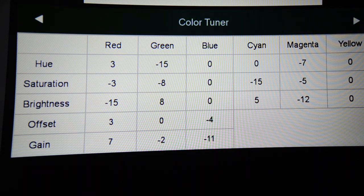On cyan: hue zero, saturation negative 15, brightness positive five. On magenta: hue negative seven, saturation negative five, brightness negative 12. On yellow: hue, saturation, and brightness are all zero — there was nothing needed to be done there.